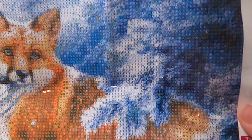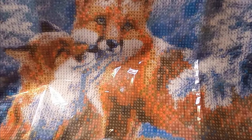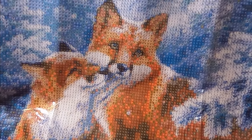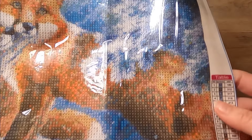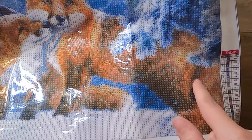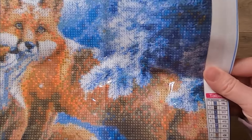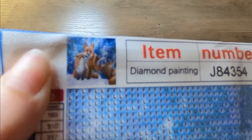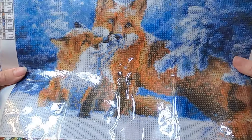This one is going to have a lot of blues and whites in it, and then some oranges and browns for the foxes. It looks like maybe a mom and baby fox — it's so cute. There's some snow down there and I thought something over here was a rock, but that's actually part of her body. The drill fill area is pretty clear and you can pretty much tell what it is, and it looks really nice.